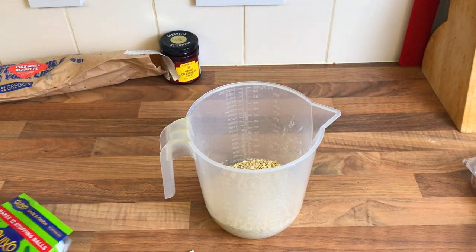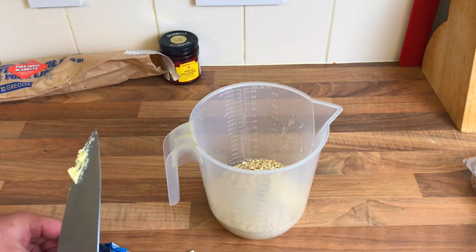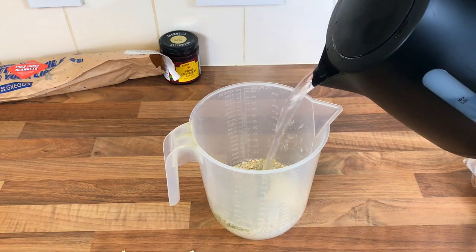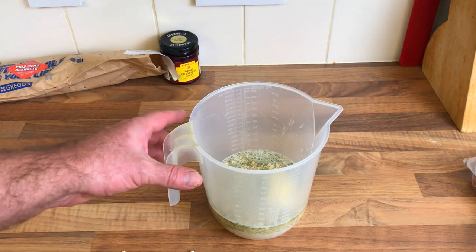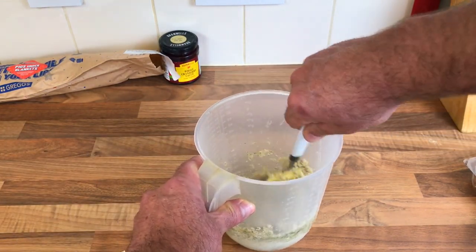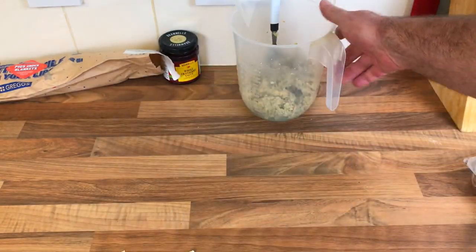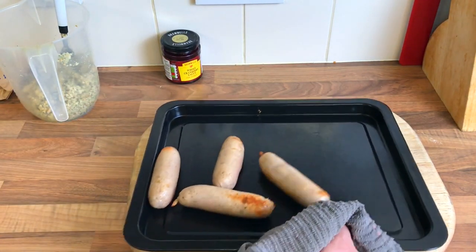I've just boiled the kettle, gonna get myself a little knob of butter. I don't know how you like your stuffing but I like mine quite thick, and I do like it crunchy as well. Give that a stir. Done, leave that to cool down. Nice and thick, that's how I like mine. Sausages have started to do so now I'm gonna get my bacon.